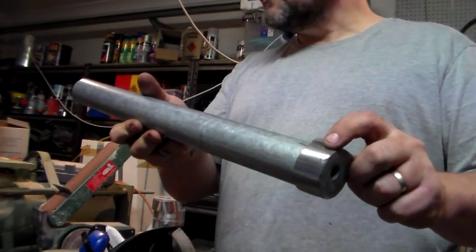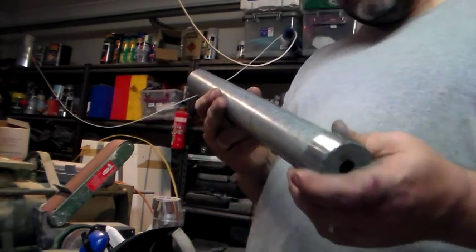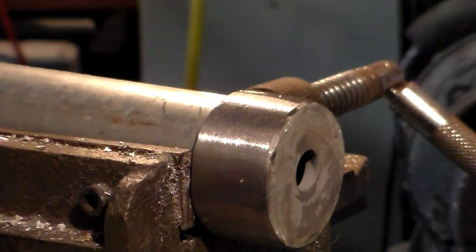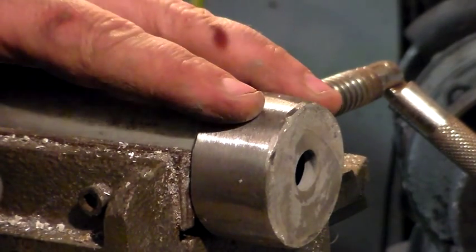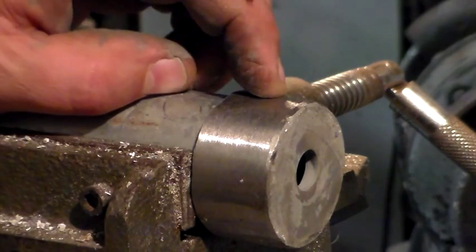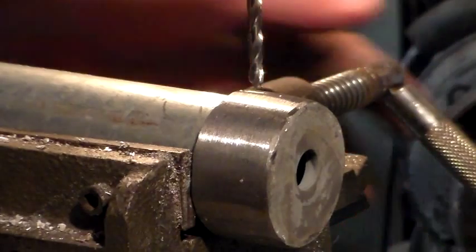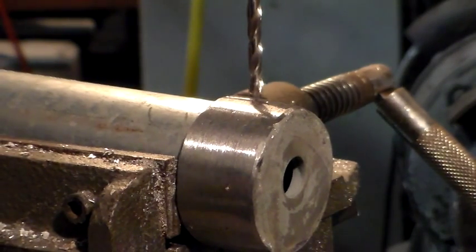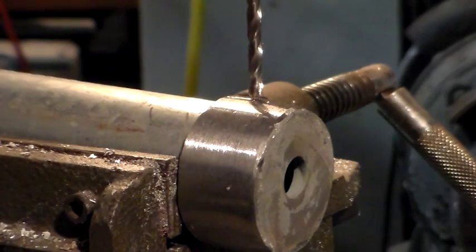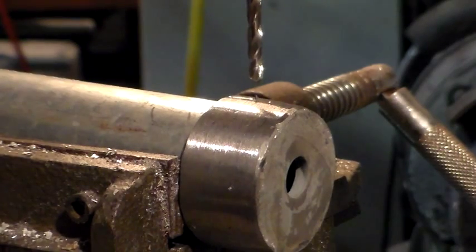So the next step is to drill and tap some holes around the outside here to hold that in place. I'll take you over to the drill press to get that done. I'll actually drill one hole, tap it and put the bolt straight through before I do any of the others, just to make sure this doesn't slip and stays lined up. This is the beauty of having a cross-slide vice on your drill press table — you can really get those lined up. I've put a center punch mark there where I want it, and I'll set my drill speed according to drill bit size and material.